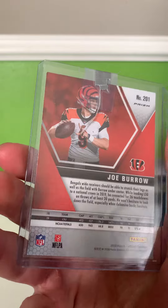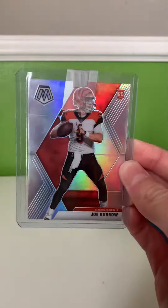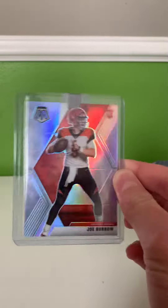Picked this card up for a really good price. It's like a $60 to $70 card. It's a really nice card to add to my collection. Really happy to have it.